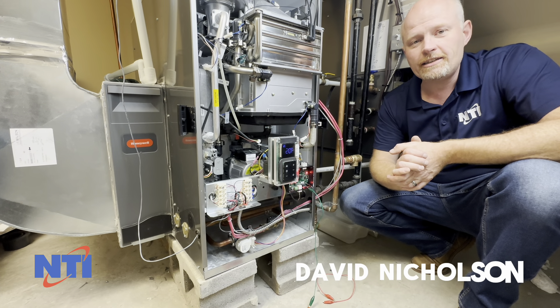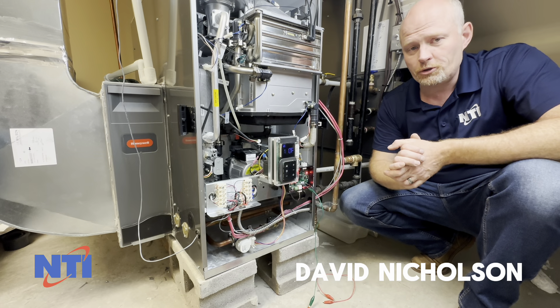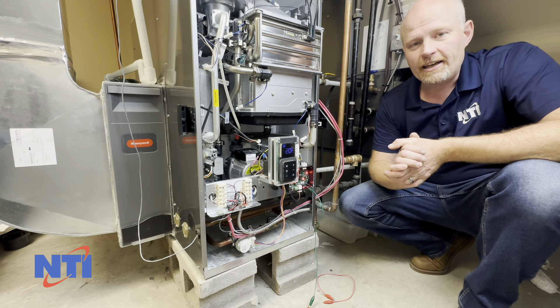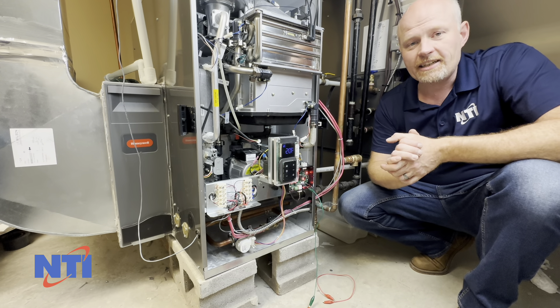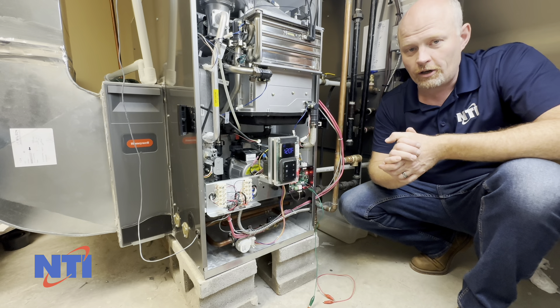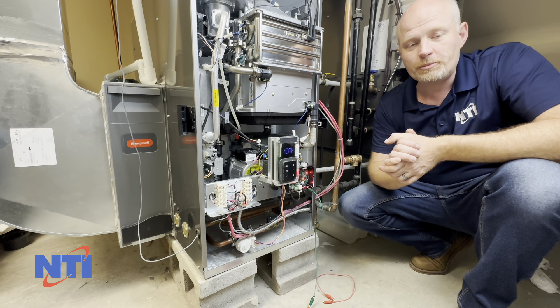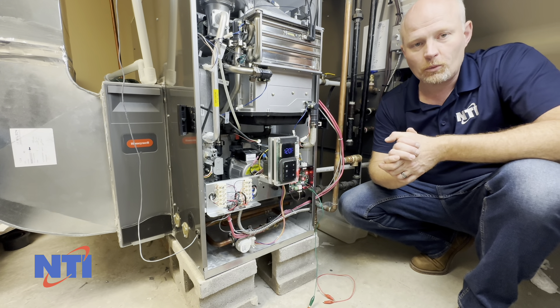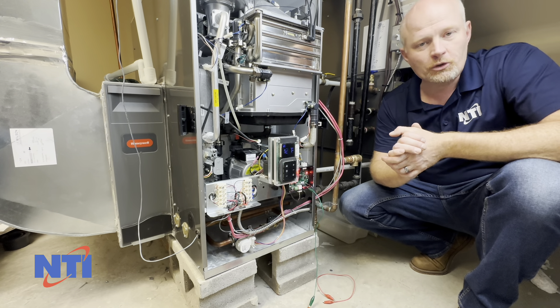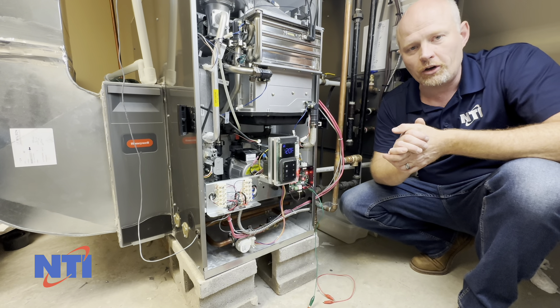Hi, this is Dave with NTI Online and today I'm going to walk you through troubleshooting a non-cooling call from your GF200. Now if you have a GF200 and it's a heating or cooling call and the furnace blower will not start, check the link in the description for troubleshooting a furnace blower that will not start. This video is specifically for when the blower runs but you get no cooling or the compressor outside is not turning on.